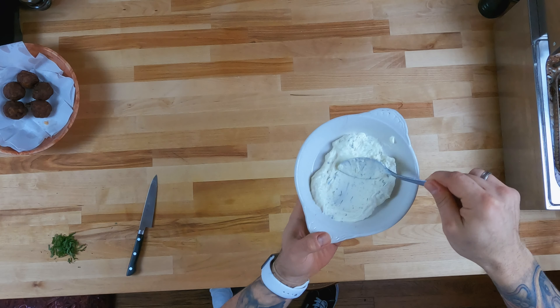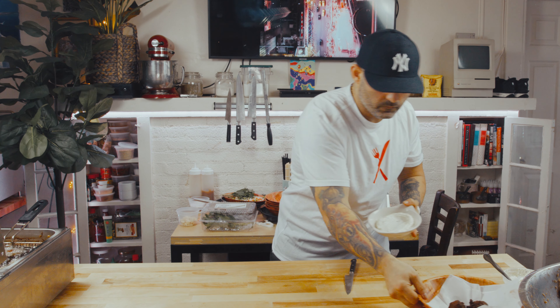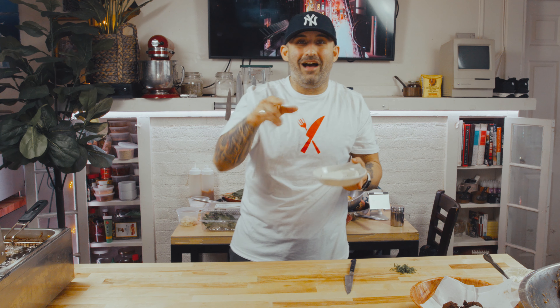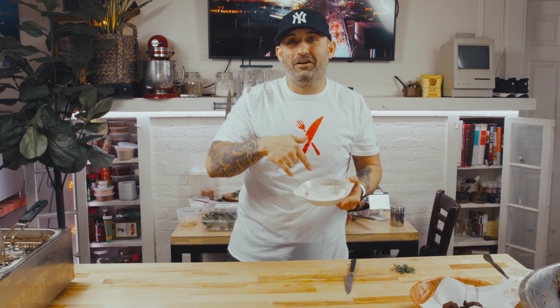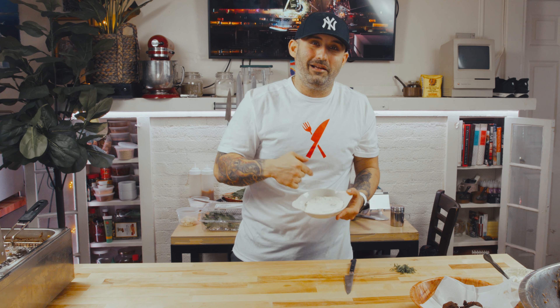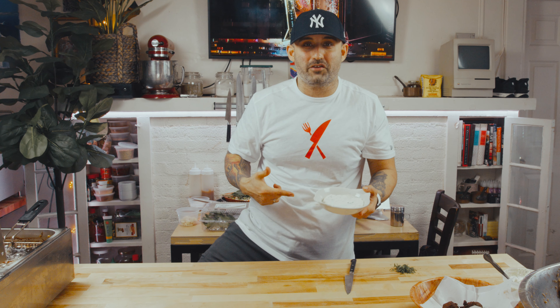Alright, so we got our dish. Put a little tzatziki on the bottom, just like that. I promise I'm gonna have the tzatziki recipe for you in a future episode. Niko's Greek Taverna in White Plains is sponsored for today. My restaurant — we make killer tzatziki. You guys gotta try this out. I'm gonna have the recipe for you soon, I promise.